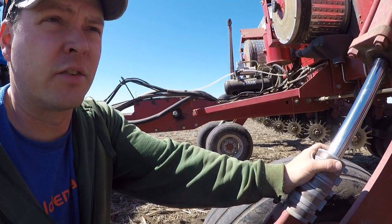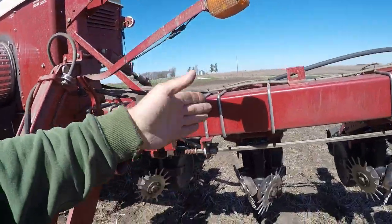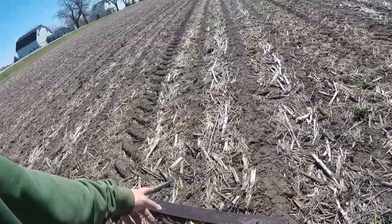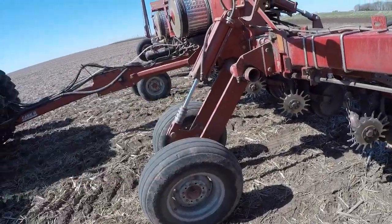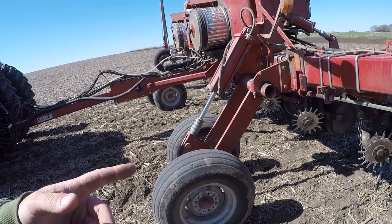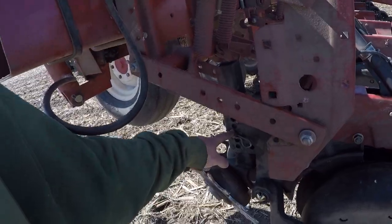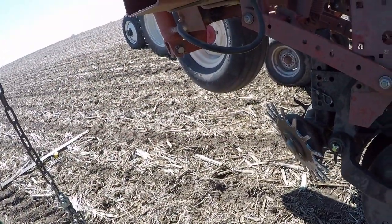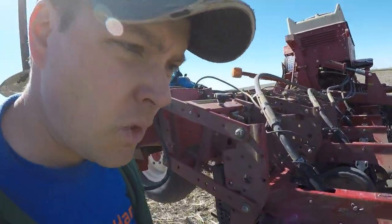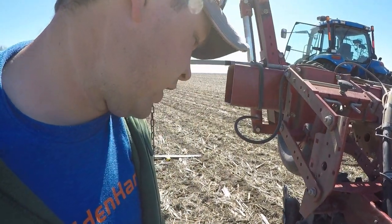I'm trying to assess whether the bar is level — whether we're tilted forward or back — based on this being parallel to the ground. I've got a straight edge going off the bar and measuring down, and it seemed like it was too high on the front, so I took the stops back out and I'm going to try it again. I also want the row cleaners just a little bit lower. I don't want them to move too much dirt because I don't want to create a trench that will cause a washing problem, but I do want to get enough residue out of the way that it doesn't end up in the seed trench.